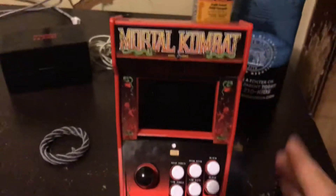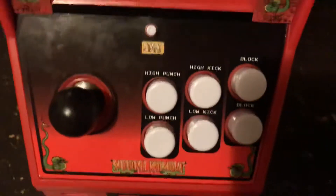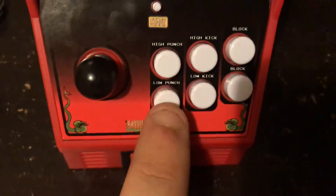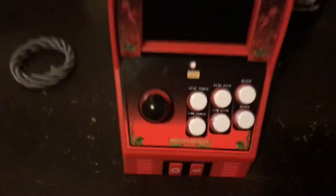That was about 20 bucks. As you see, on the controller you have high punch, low punch, high kick, low kick, and block, plus a start button.